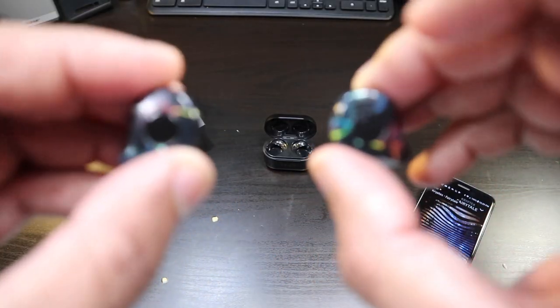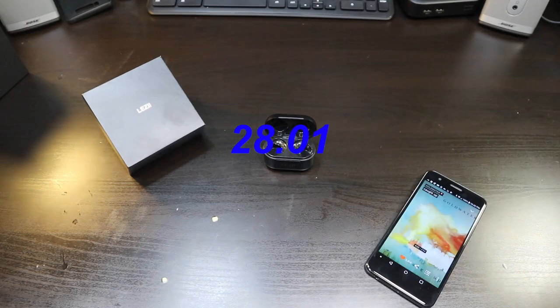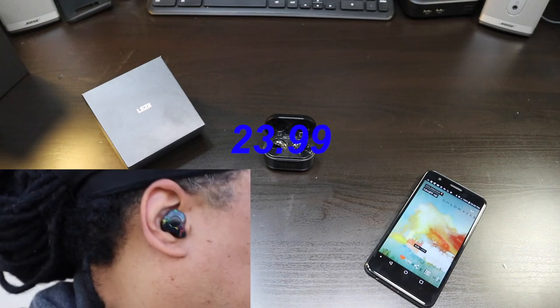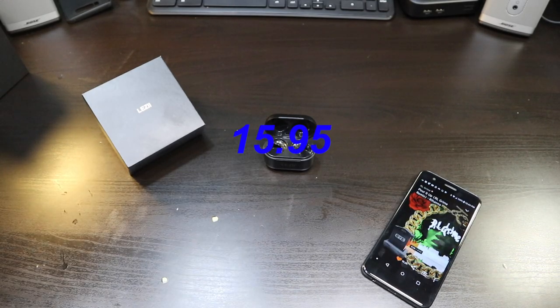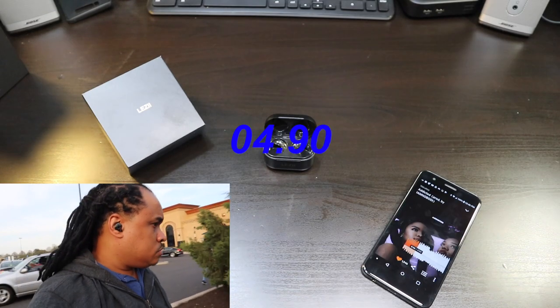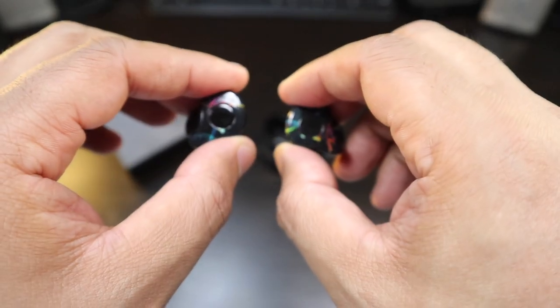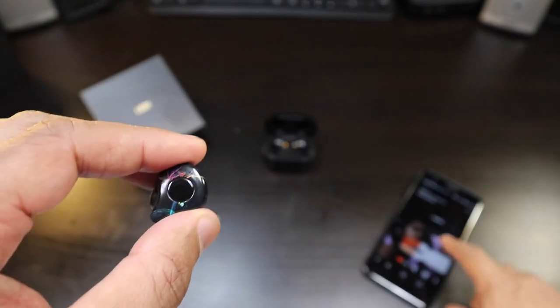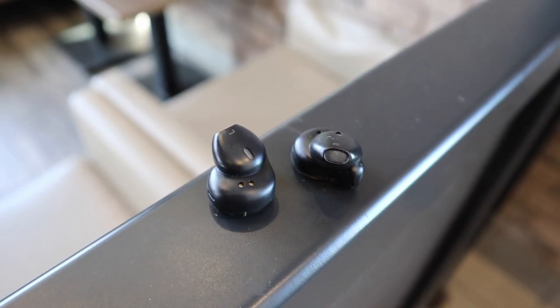Let's get into the sound test of the LES 2 true wireless earbuds. These are the loudest earbuds I've had — I actually had to turn down the volume a little bit because they're just absolutely too loud. Very loud earbuds, so if you're definitely looking for some high volume, you got it here with these LES 2.